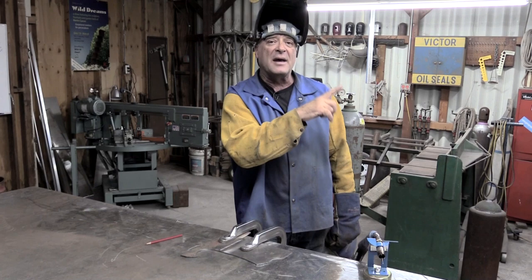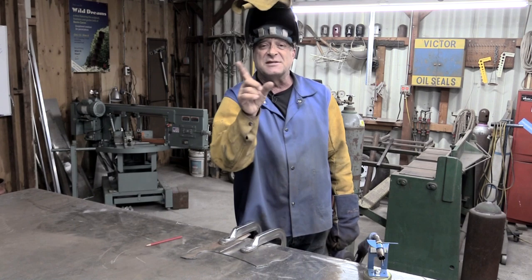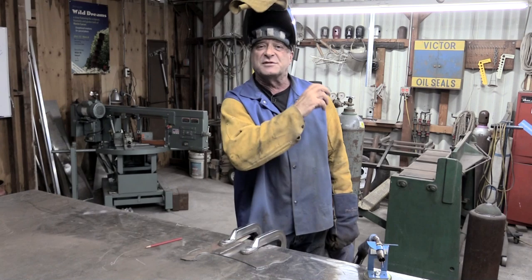AHP did a little trick on this machine - they actually programmed in a little pre-flow for the MIG to try to stop that problem. It works pretty darn well, actually. If I'd gotten out one of the older MIG machines that does not have that pre-flow, you'd see a big old blob of porosity right there, and then all of a sudden the weld would pick up and be going good.